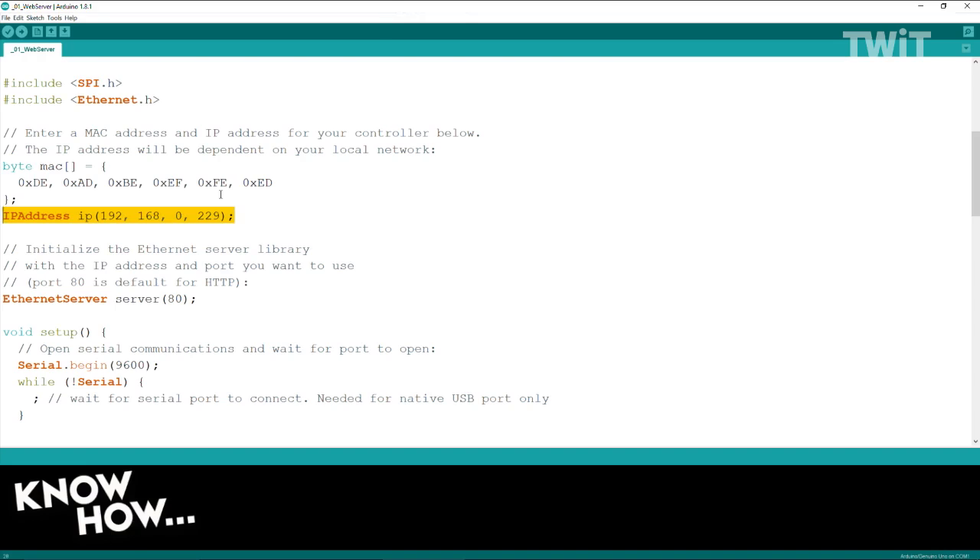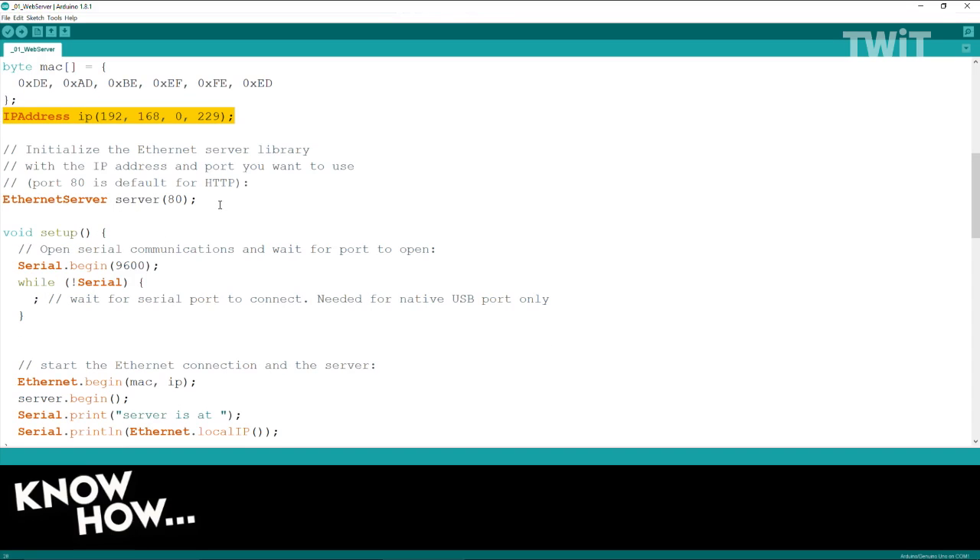The IP address is set to 192.168.0.229 — I've specified a static address. The Ethernet server is set to listen to port 80. Remember from Networking 101 — ports are just the device listening on a specific port for a request for service. So this tells it to start an Ethernet server and listen on port 80, which is HTTP. It's a standard HTTP server.